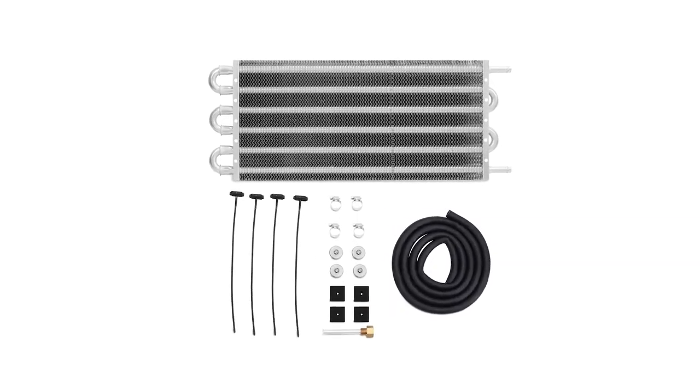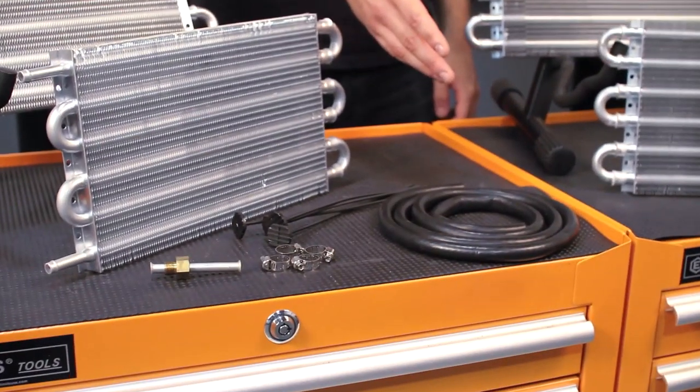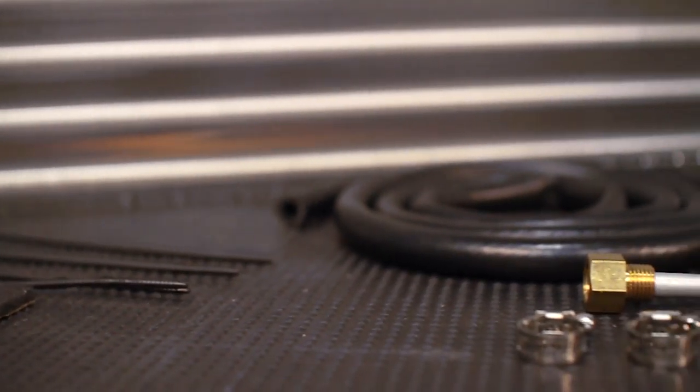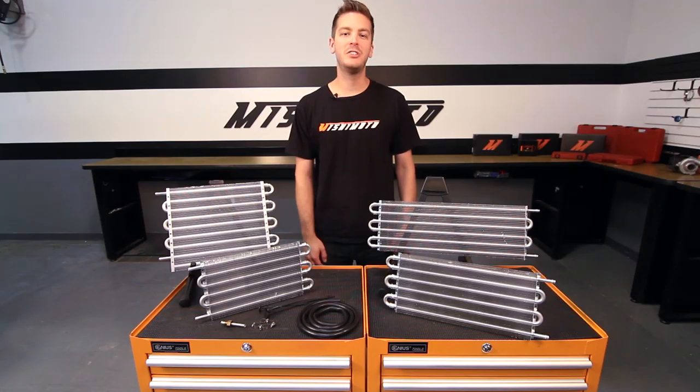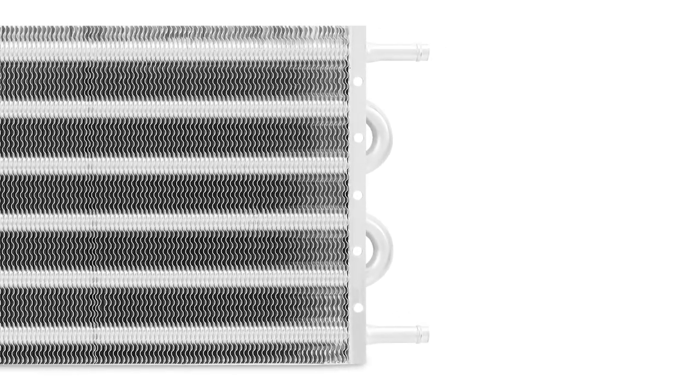The Mishimoto Universal Transmission Coolers are offered in a variety of sizes. This kit comes with 5 feet of 3/8 hose, a universal mounting kit, and 4 worm gear clamps. The engineers went so far as to design the push-on fittings to be 3/8 inch, a standard for your average transmission lines.